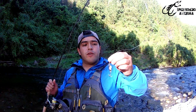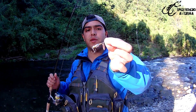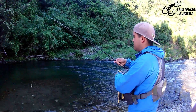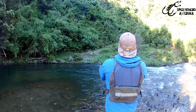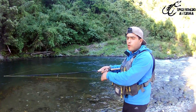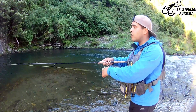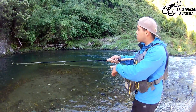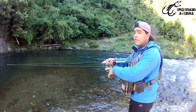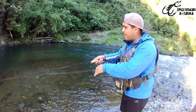And finally, the typical spinner or spoon — the one that all fishers, I believe, start with in this beautiful sport. This one is very easy to fish, that's why it's the one we all start with. Because it's only to cast, wait for the lure to land in the water, and then reel in. Nothing more than that.